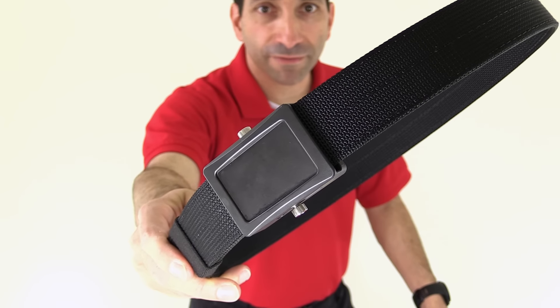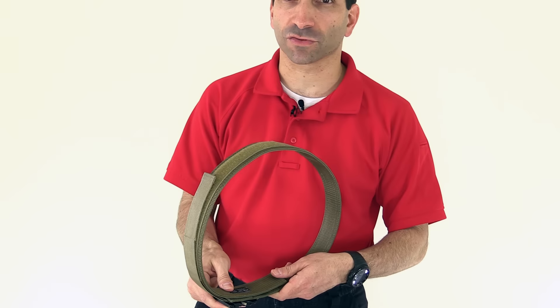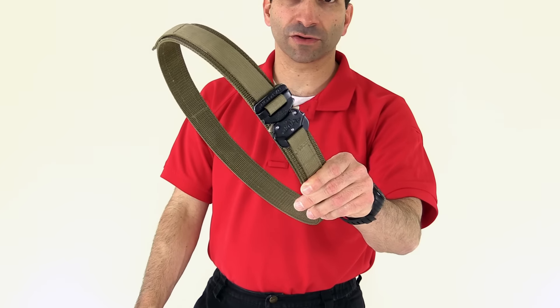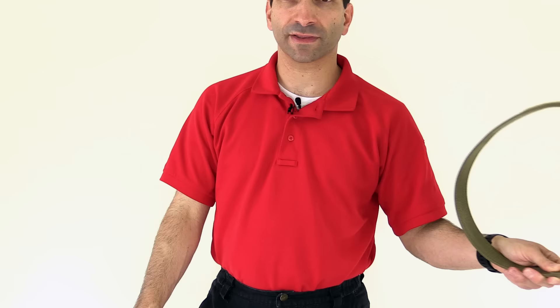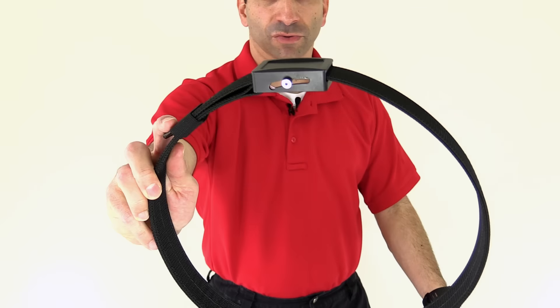Today I've got the Aegis belt from Ares Gear. Ares Gear has been making their Ranger belt since 2007, and I believe they used the Raptor or the Cobra buckle, kind of similar to the Raptor buckle on this brown coat tactical belt, and they wanted something that was a little bit less overt, and so they came out with the Aegis belt.